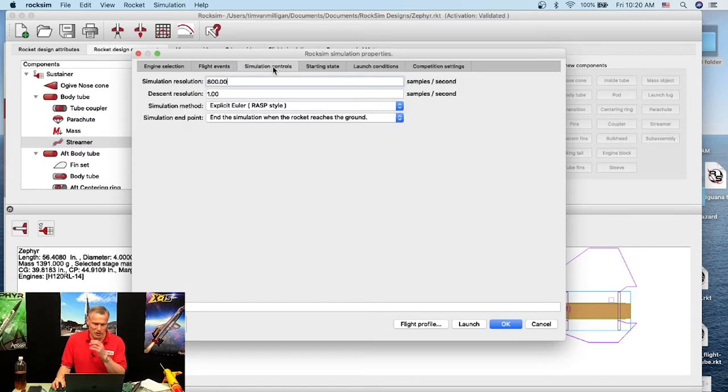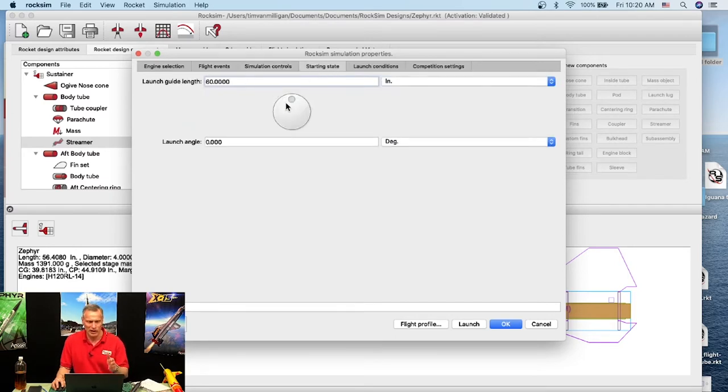Under Simulation Control I'll check the starting state. Since this is a big rocket, we'll use a launch rail — 8-foot rail, which is 96 inches. We're launching straight up, so the launch angle is zero degrees.